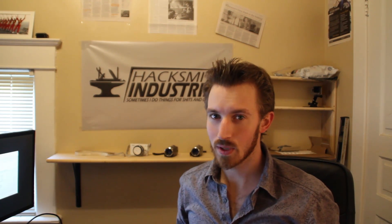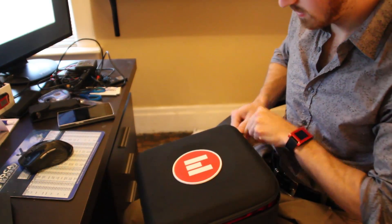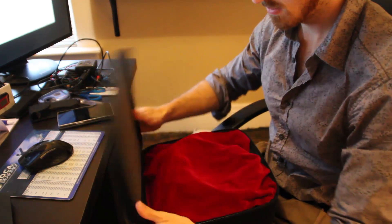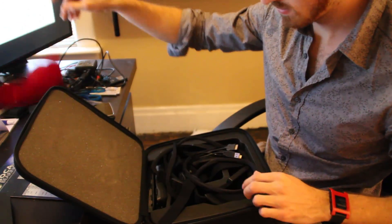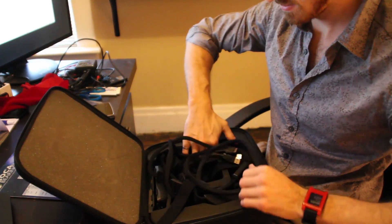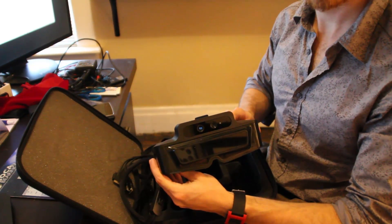Hey guys, sorry it's been a really busy week, but I've got a quick exo vlog update for you — something came in the mail: the metaglasses. I haven't had much time to play with these yet, but so far they're pretty friggin awesome.